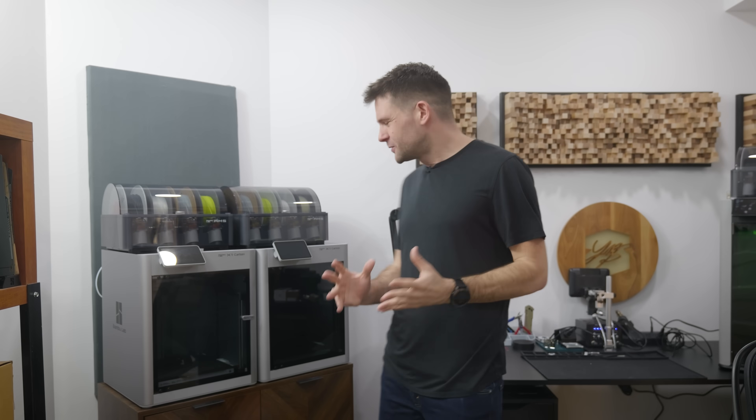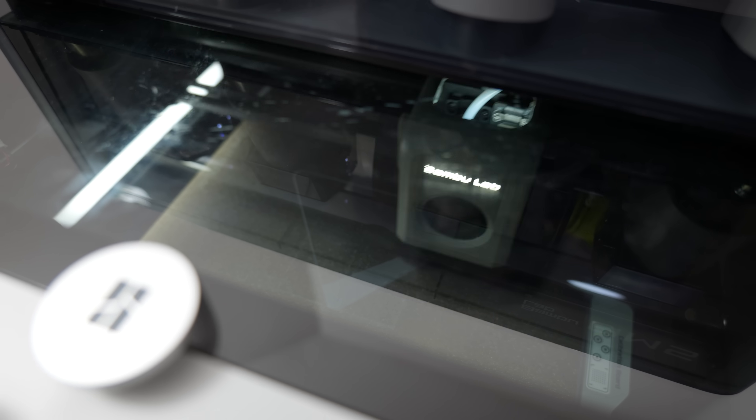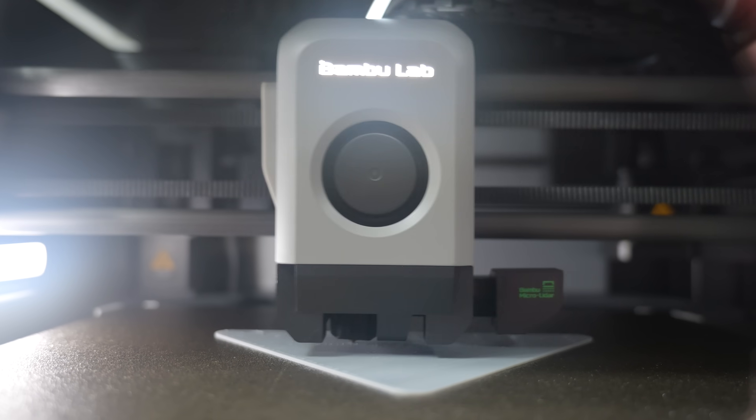I don't understand why more people don't mod their 3D printers. Think about it — you have a machine here capable of printing its own upgrades. So today, that is exactly what we are going to do.